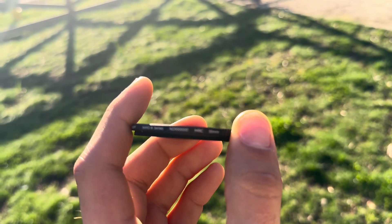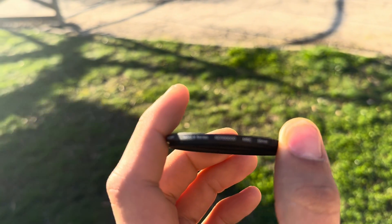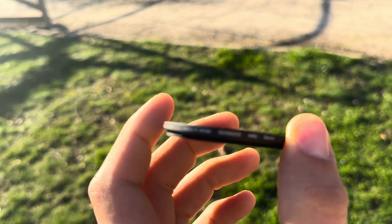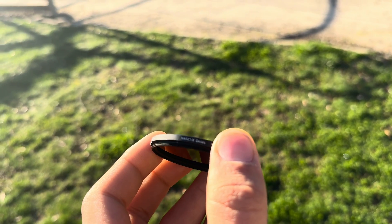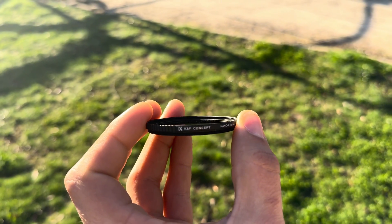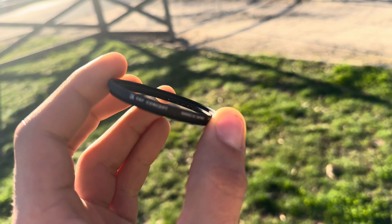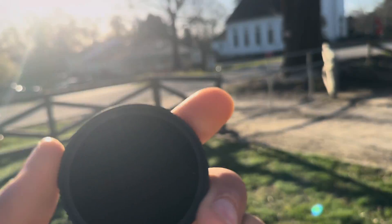I would definitely recommend getting both filters for eclipse photography — you'll need the ND 1 million for sunspots or a time-lapse of the eclipse, and the ND 100,000 once it's time for totality. Let me know what you think in the comments. Links for both are in the description if you'd like to check them out. I hope you enjoyed the video, and I wish you all clear skies on that day.